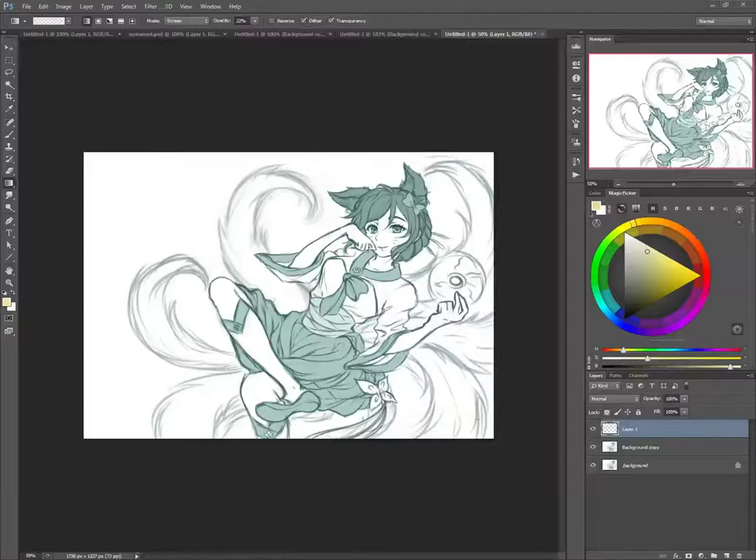This video is for Eliska Warnorova, and if I pronounced that wrong, I'm sorry. She just kind of wanted a critique. The first thing I would say right off the bat is proportions look okay, and that kind of look and feeling is okay.